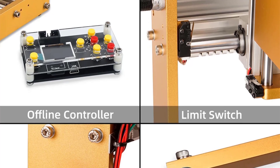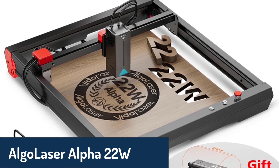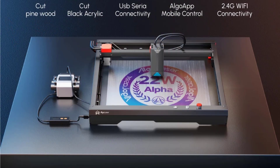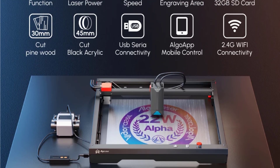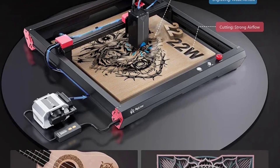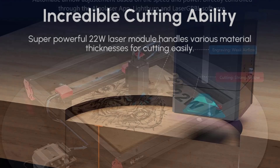With a one-year warranty and lifetime technical support, this machine is built to last and grow with your projects. Number three is the ALGOLASER Alpha 22W, a smart CNC router designed for modern creators who need precision and versatility. With a generous working area of 40 by 40 centimeters and a dual-core 32-bit motherboard, it delivers exceptional performance for engraving and cutting a variety of materials. The machine features offline functionality, allowing seamless connections via phone, tablet, or computer for added flexibility in managing your workflow. Its built-in storage and high-speed processor ensure uninterrupted and efficient operation.